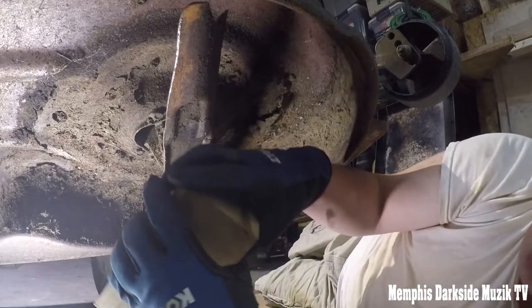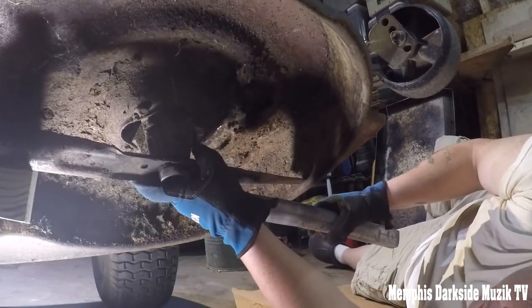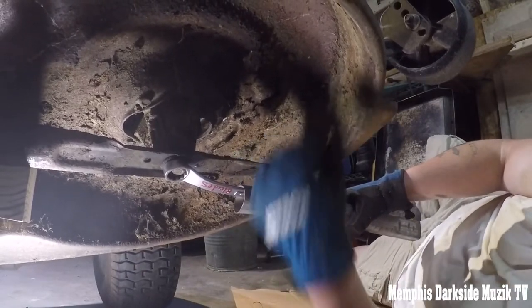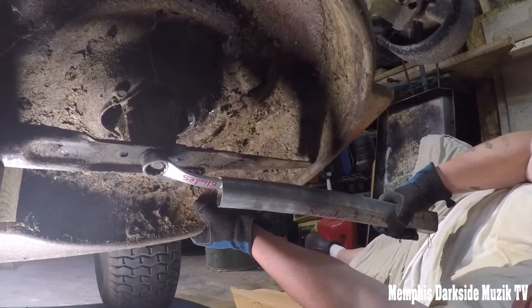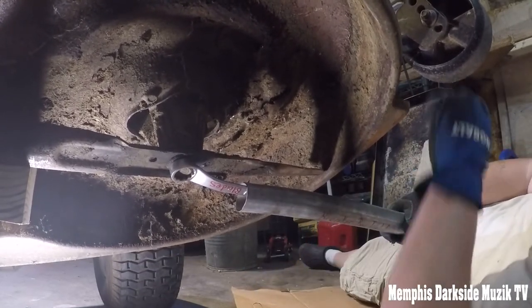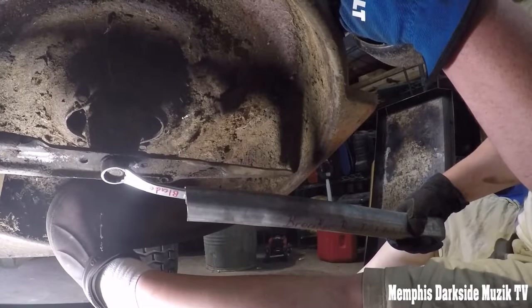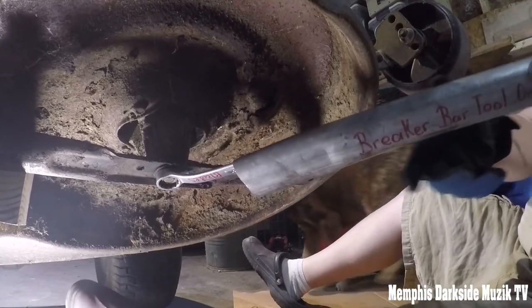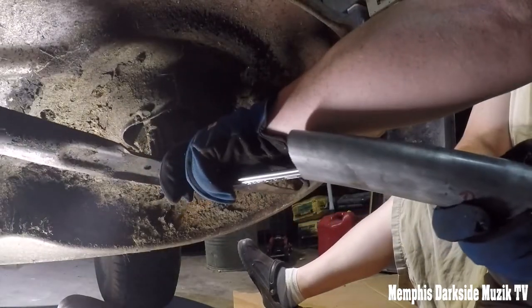I got a block here. Let's try this again now. That damn thing is really on there. Holy crap — that right there really was on there. My lord.